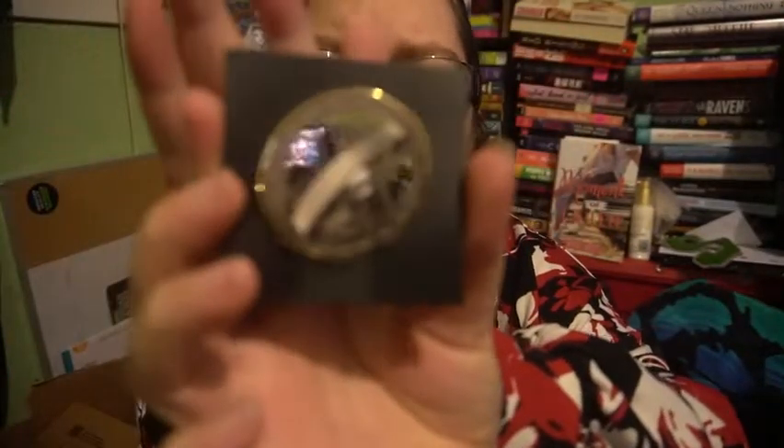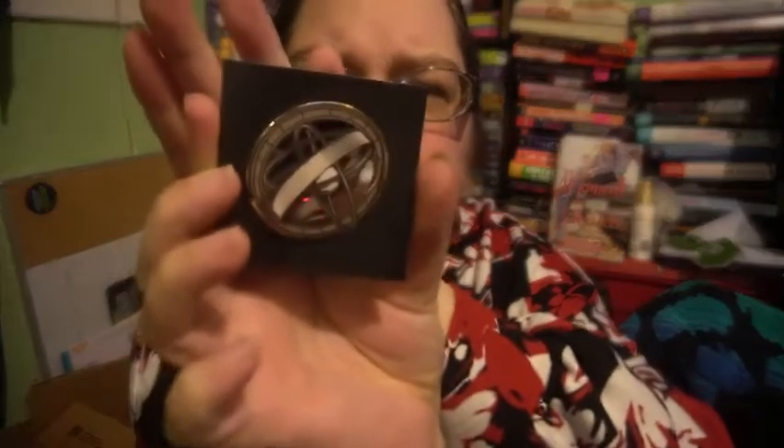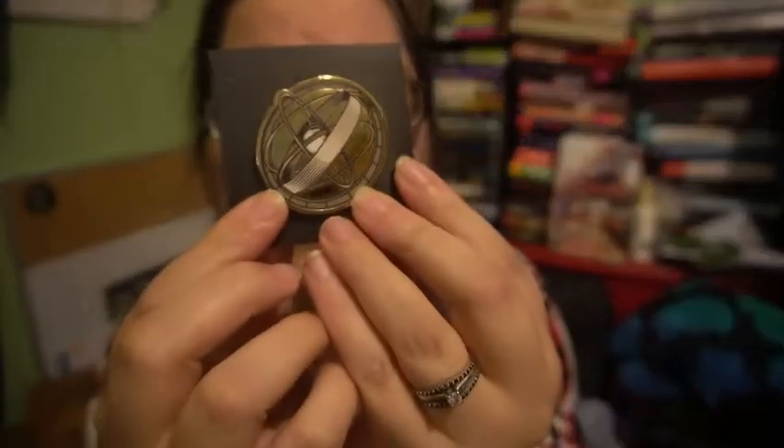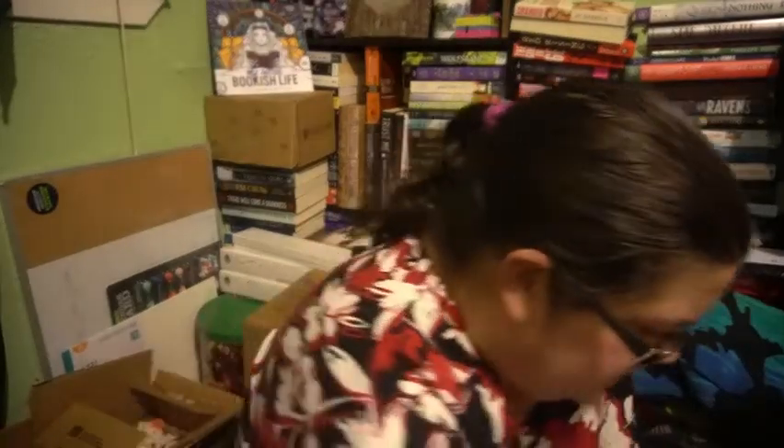And then it looks like we have a pen that again has that same design on it. I don't know — that's pretty much all I'd have to say. Not a big fan. That goes with the one.